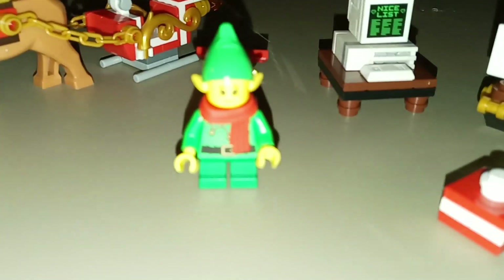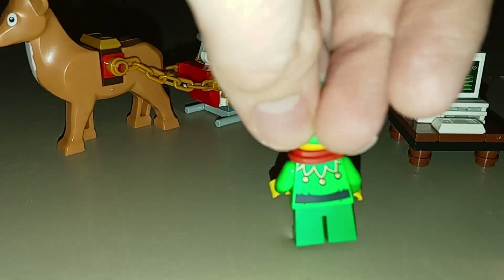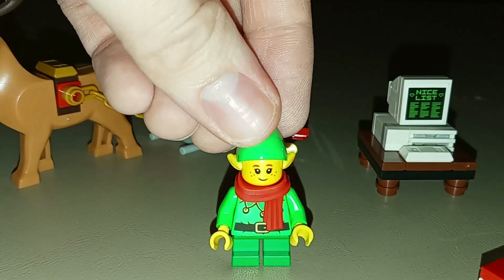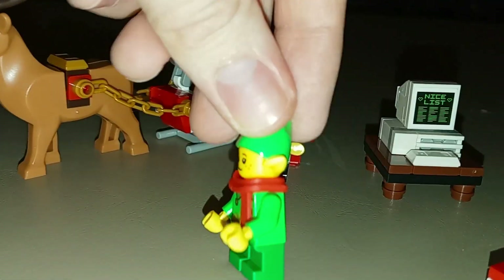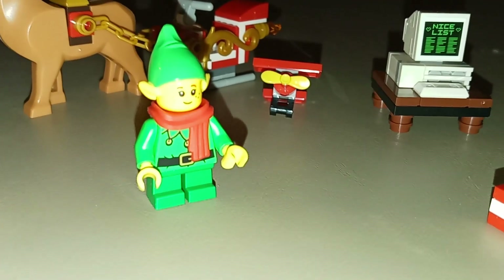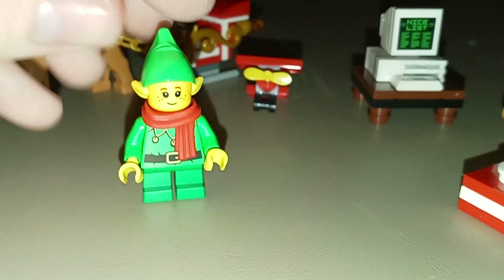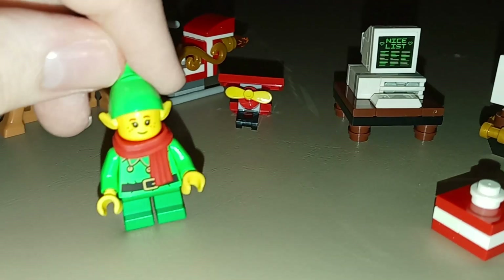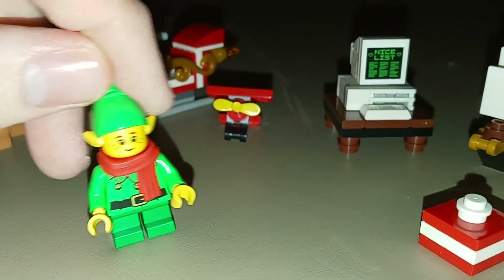We have our first minifigure, which is of course an elf. It's got a torso that has been used on LEGO elves before, plain short legs, a red scarf, and a freckled face that has often been used on LEGO elves in the past, as well as the green elf hat with the elf ears as part of that mold. It's nice to have another Christmas elf to populate your winter village, but other than that it's not really that spectacular of a minifigure — none of the parts are really unique to this figure.